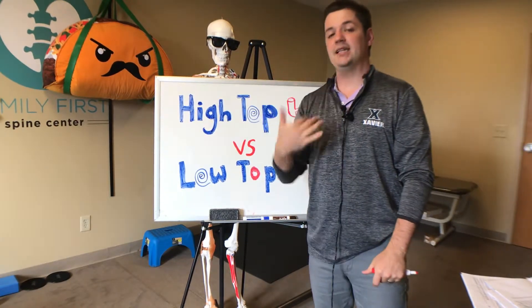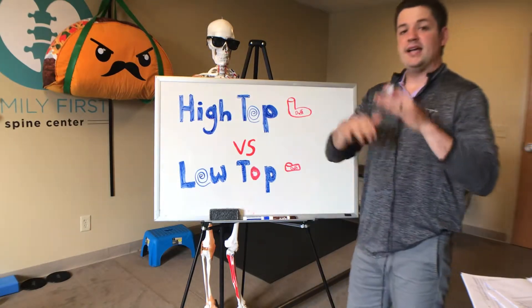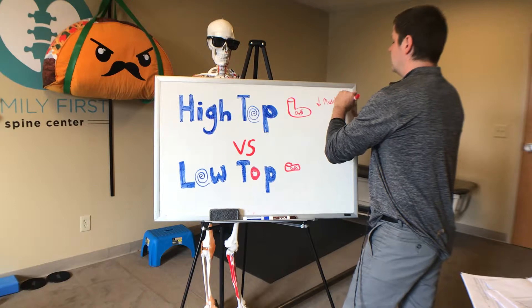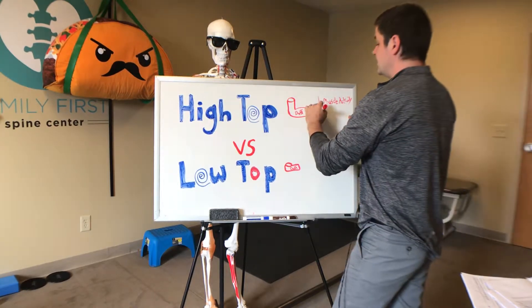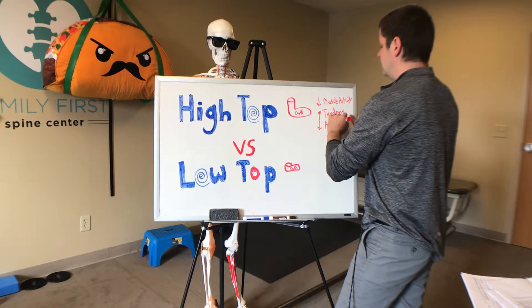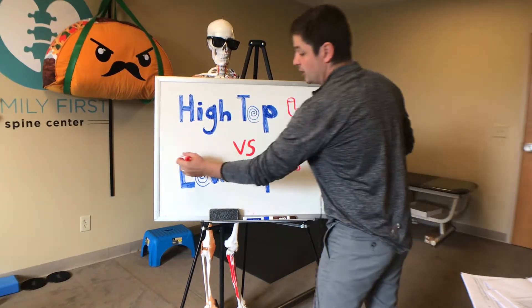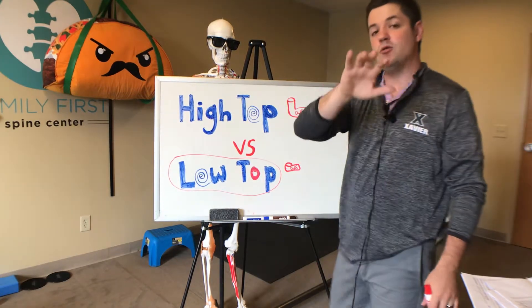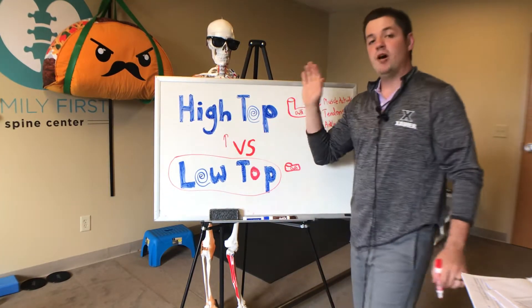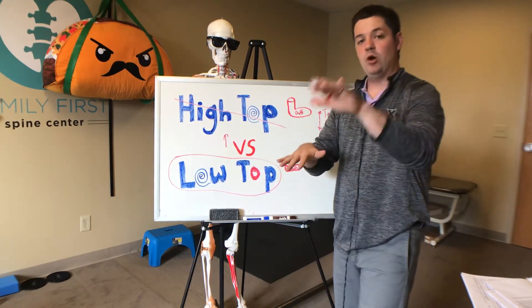Plus he was wearing high top shoes, which delays ankle stability because the muscles don't react and the tendons take all that shock. In summary, high top shoes delay muscle activity, which transfers shock to the tendons — so tendons take the brunt of that force — and they also reduce ankle range of motion. If you're going for athletic performance and injury prevention, I would go with low tops. If you are injured and looking to rehab that injury, you might consider a high top, but very minimally — and cut out the high top as soon as possible. You want to ride that fine line between mobility and stability.